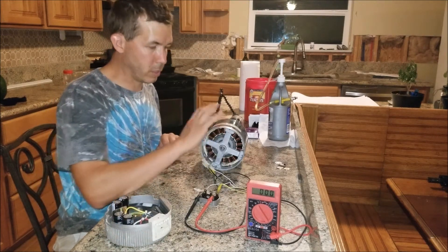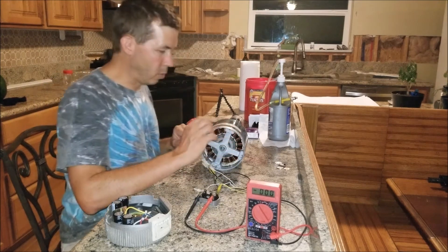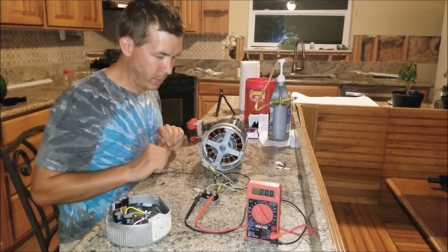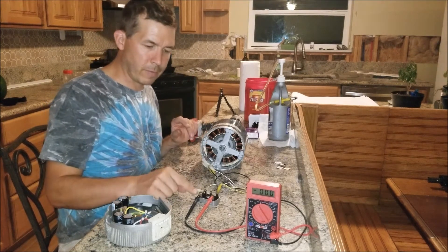I believe these controllers have a converter in them that takes the single-phase input and turns it into three-phase to run the motor, because three-phase is just more efficient. They're doing everything they can to make these motors efficient. Even though it does say single-phase on the side, it's a three-phase motor as far as I'm able to tell.